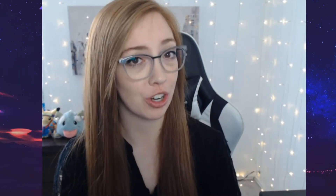Hi everyone! It's GamerPandaRose and today I'm gonna show you how I stream console games on my PC using a capture card.